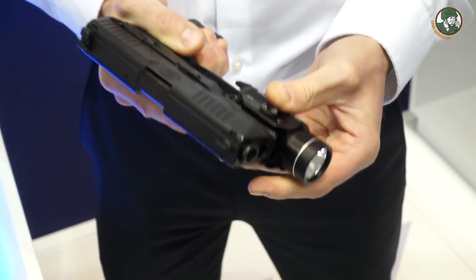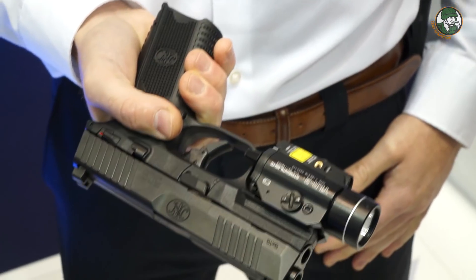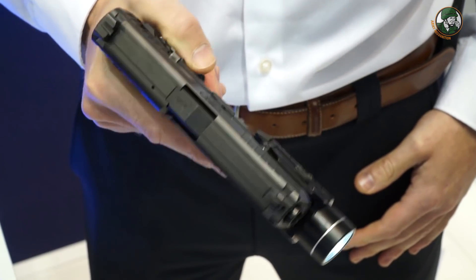It features a standard-type rail which allows you to fit lamps, lasers, and other accessories. We also have a full array of holsters available.